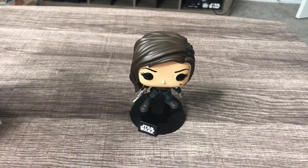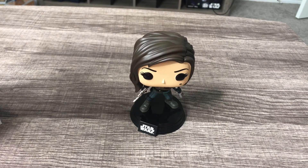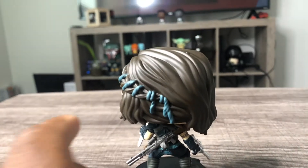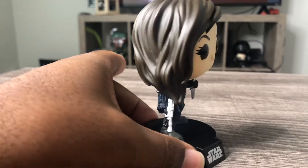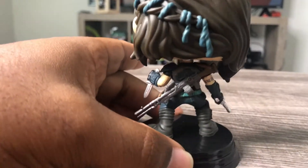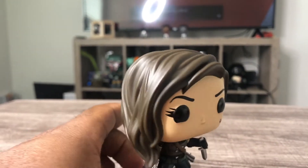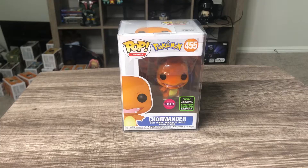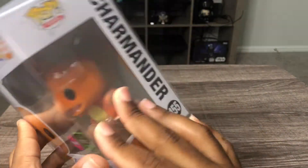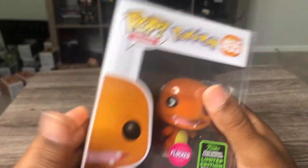We're still doing the giveaway for the flock Charmander, so make sure to like and subscribe. At 500 subscribers we're going to be giving away this flock Charmander Funko Pop in a protective case. It's ready to go, just need your subscribers. If you want to enter the contest, type Charmander in the comments.